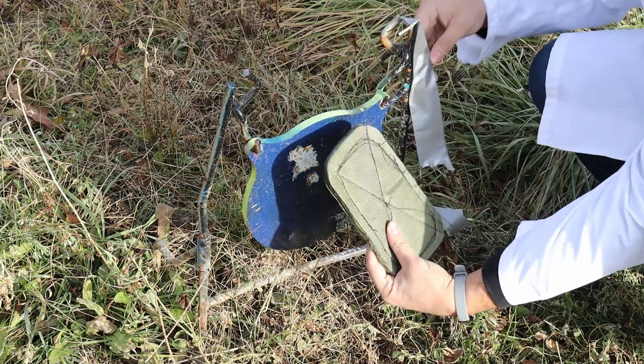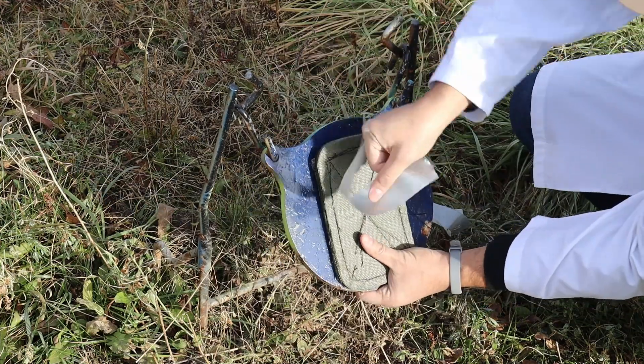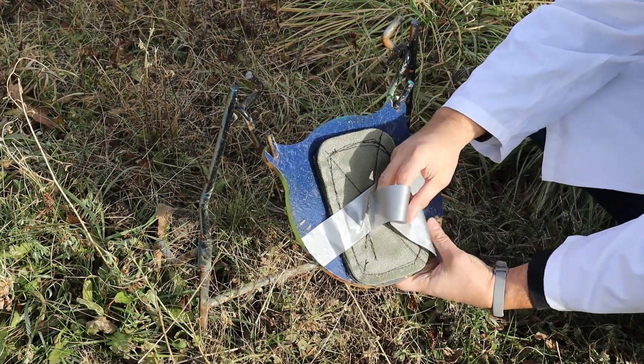We chronoed in the 9mm just to prove we're shooting real ammo — not some cowboy magic movie stuff. We got this nylon off of Amazon for what I thought was a reasonable price, so we'll see how this works as an affordable means of some lower-level soft armor.